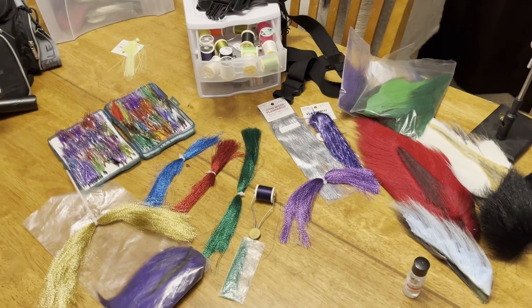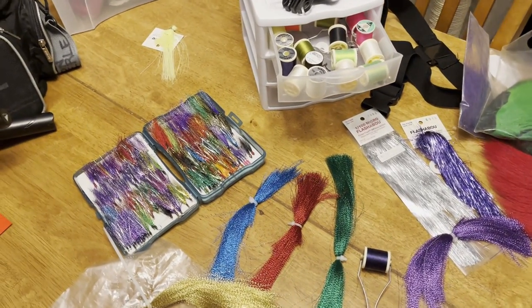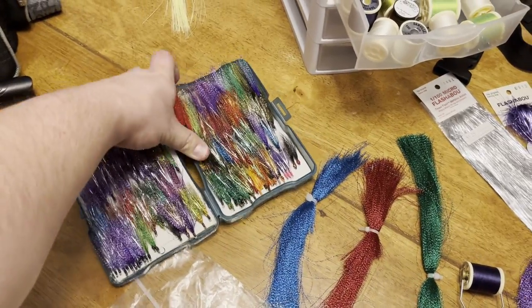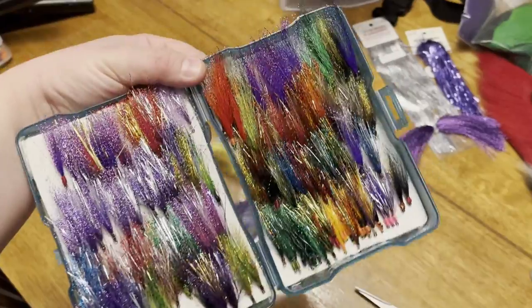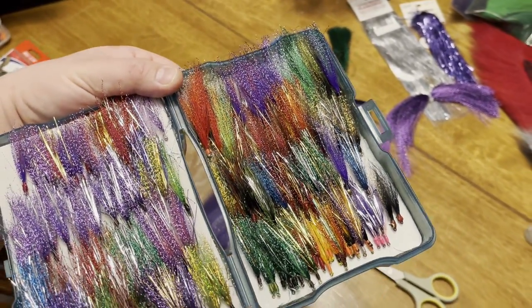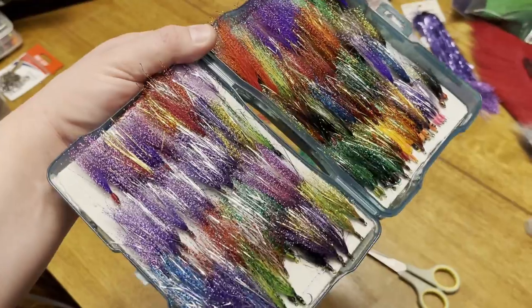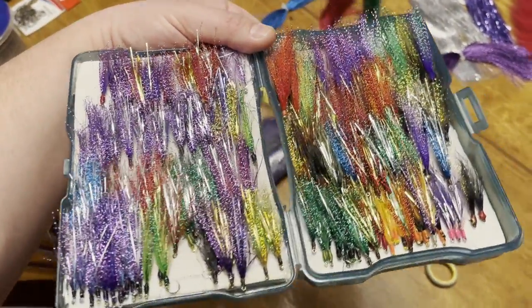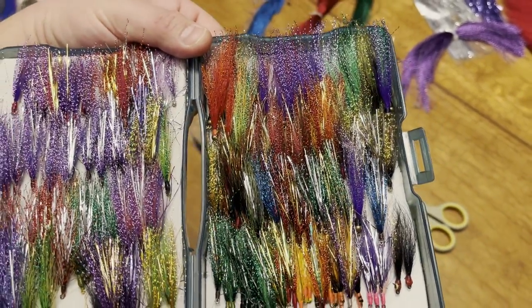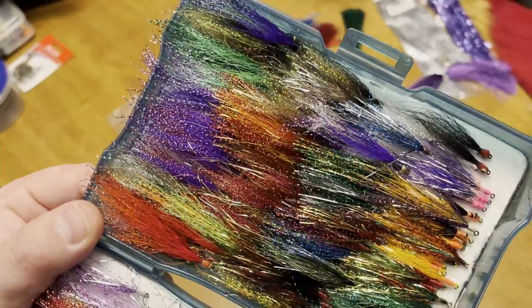Let's get started. I'm going to go over some of the components that go into making these streamer flies we use for walleyes and white bass. This is a box of older ones I made in an assortment of different colors, and I've caught fish in every single color. Let your mind go wild. There are certain colors that work great, like purple and red, green, mixtures of purple and white or green and white, red and white, blue and white. Sometimes they want orange and yellow, sometimes chartreuse and pink - you just never know.